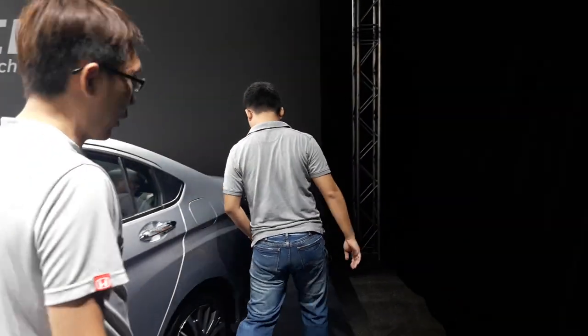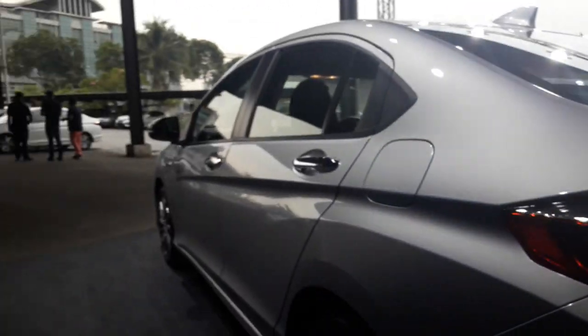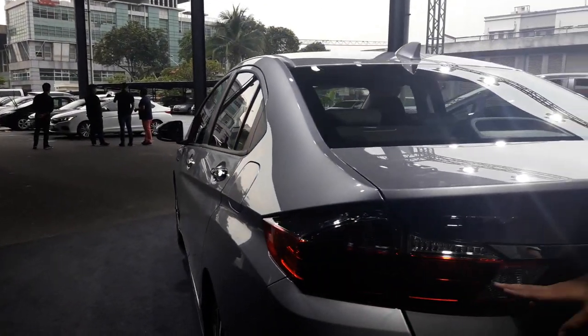The rest of it is very similar. You still get keyless entry. You still get the same 16-inch alloys. Tail lights are from the V spec, with LED.